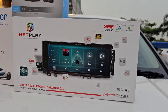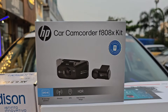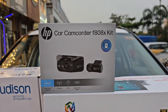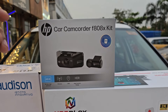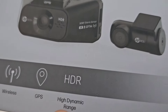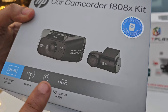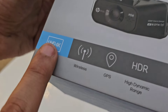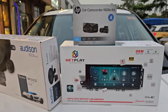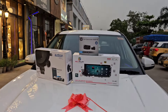जो सोने पे सुहागा है — HP Company का Dashcam भी इसके अंदर हमने Integrate किया है। आज की तारीख में Accidents काफी हो रहे हैं तो Dashcam ज़रूरी है। HDR, High Dynamic Range के साथ आता है — Fast गाड़ी की Photo Capture होती है तो Blur Picture को अपने आप Clear कर देता है। Ultra HD 4K Video Clarity है — Mobile में Wireless दिखाएगा। HP का F808X Model गाड़ी के अंदर हमने Integrate किया है।